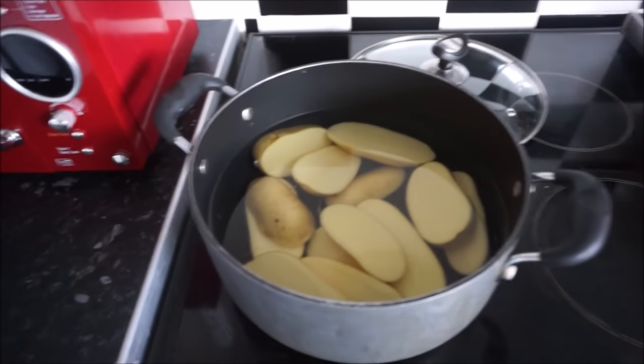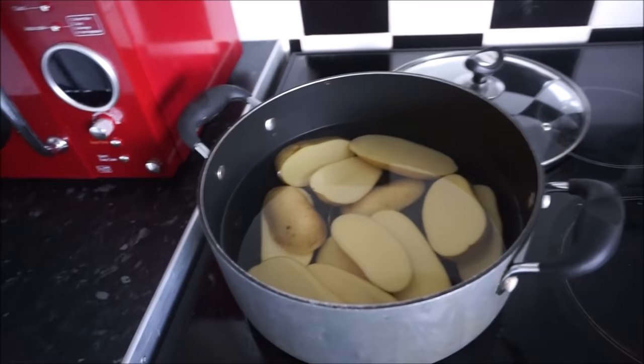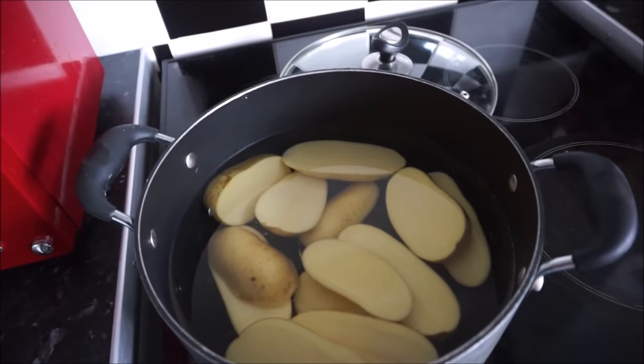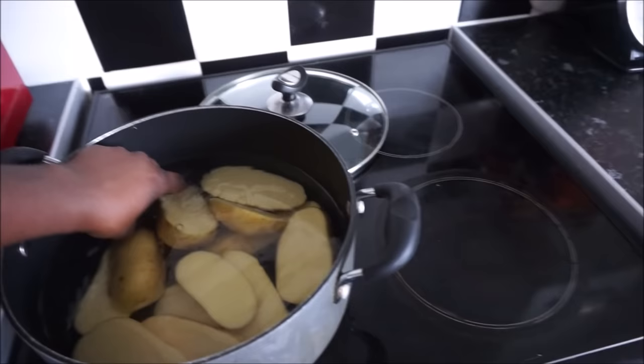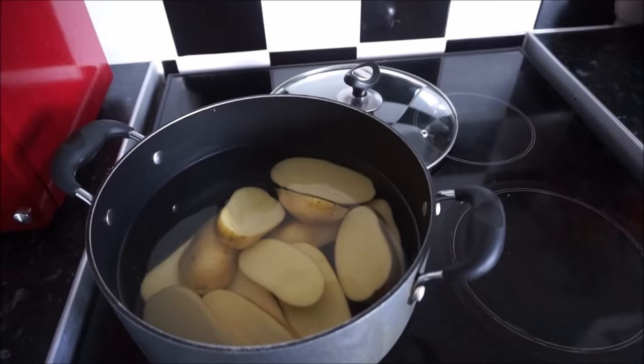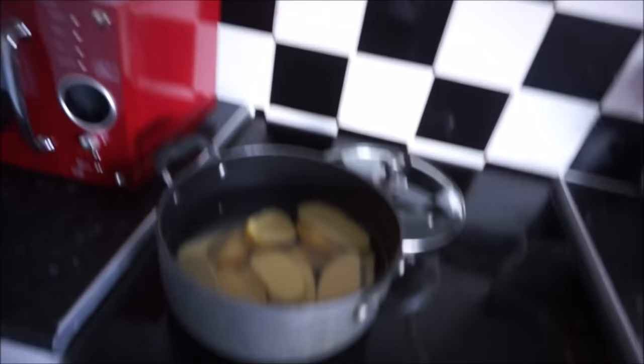All right guys, so after the first fiasco with the potatoes and the wedges that I asked him to cut, I gave him special instructions yesterday. I instructed him to cut it in half lengthways and then cut it in four pieces. Look at this — does this look like a potato wedge? No, not at all. You said cut it thrice, that's it!